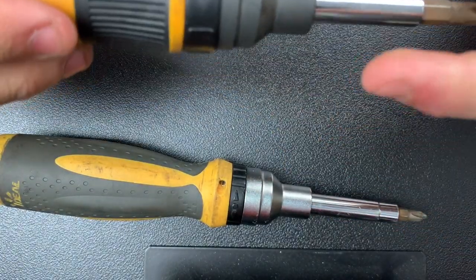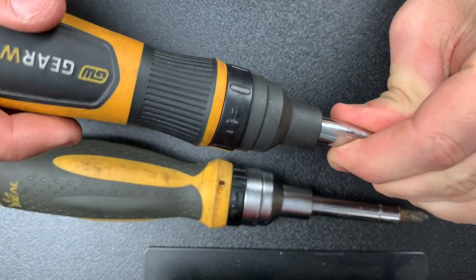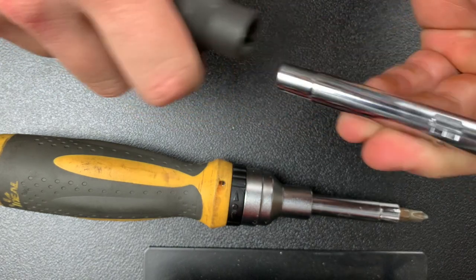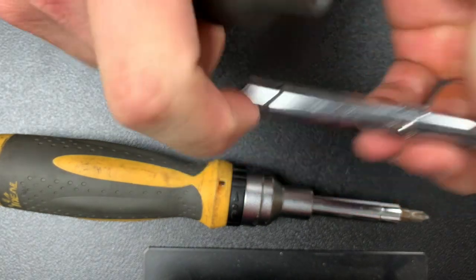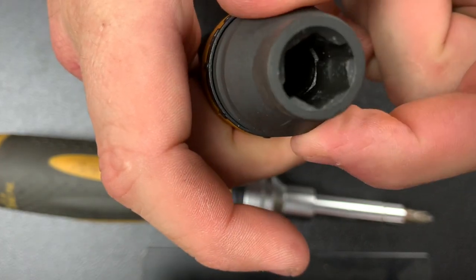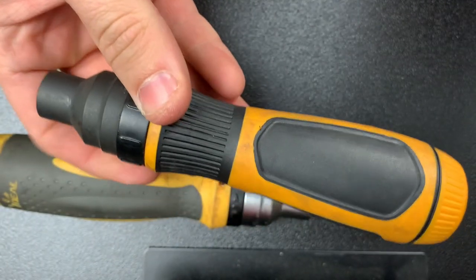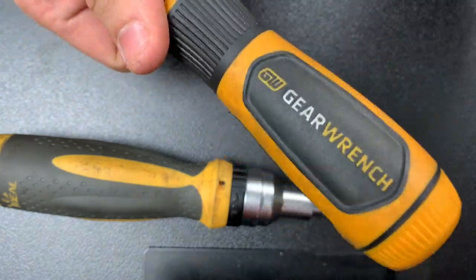When I push it all the way down and go to ratchet, it's not ratcheting because I'm pushing pressure this way. If I don't push any pressure on it, it ratchets fine. What's going on is that these two flutes are digging into that silver ring that it ratchets around, preventing it from ratcheting — which is a huge design flaw and makes this almost unusable as a screwdriver.